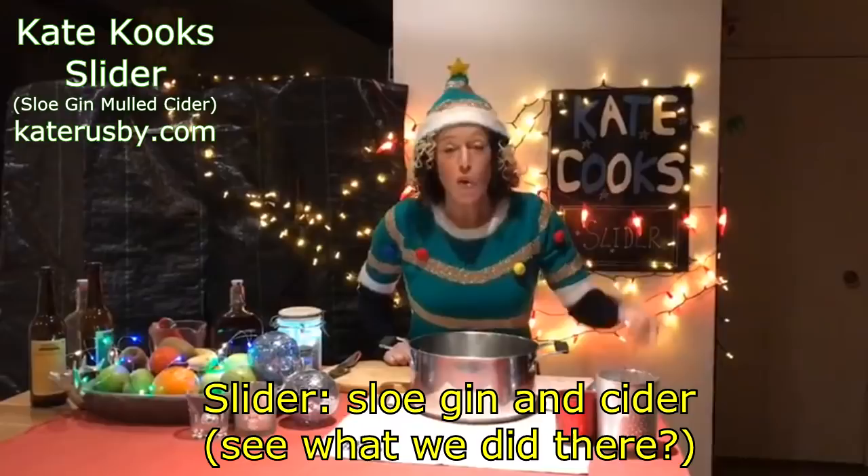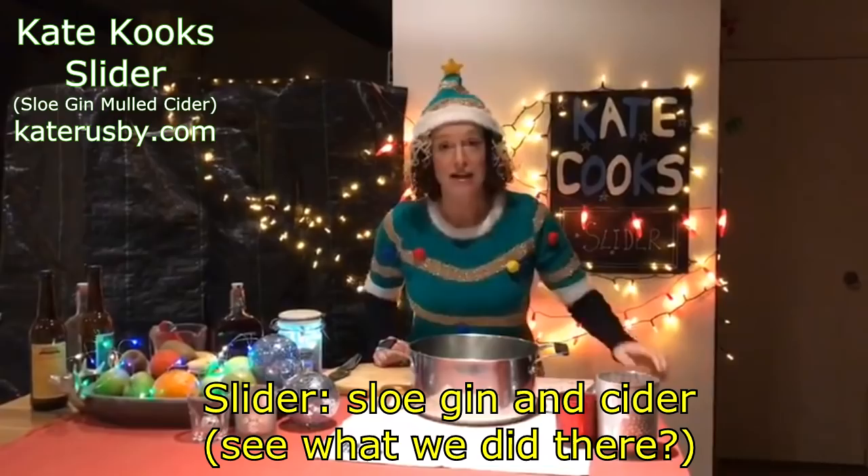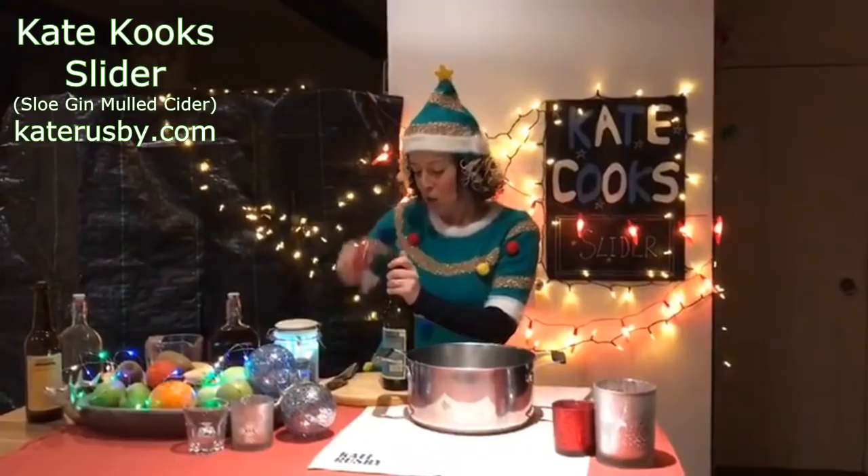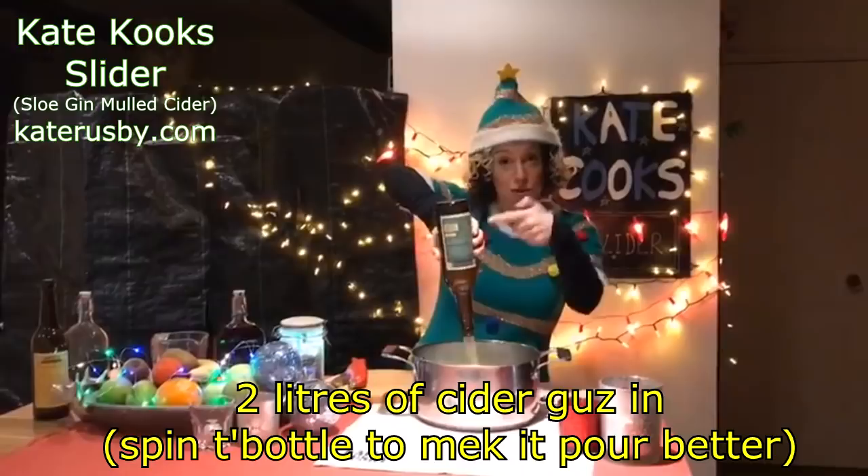Slider is sloe gin mulled cider — slider, do you see? So here's how we make it. Cider — right, this is my parrot bottle opener, I got this in San Francisco when I did a gig there, loved it, bought it. So cider goes into the pan.